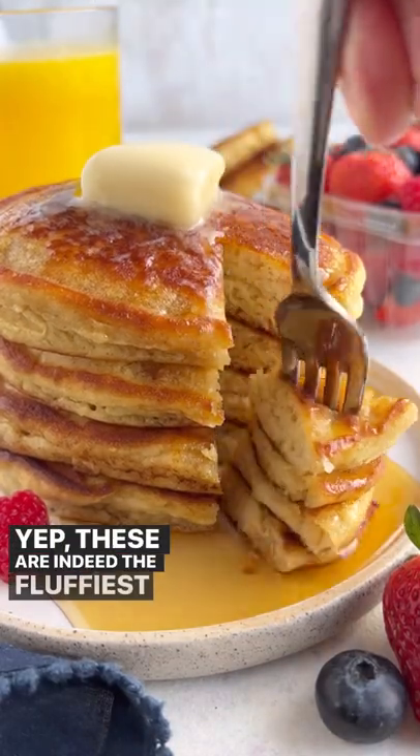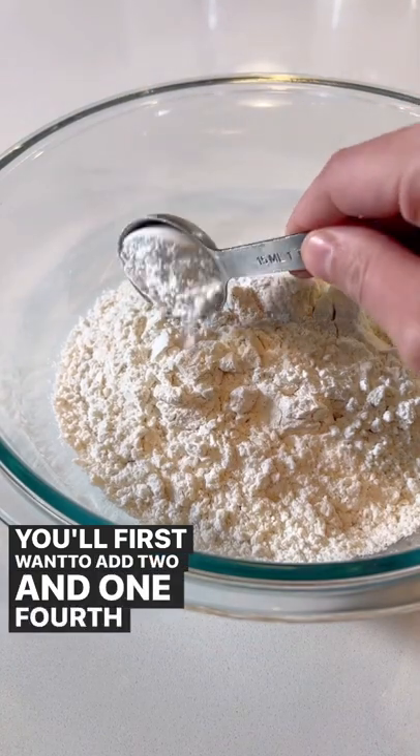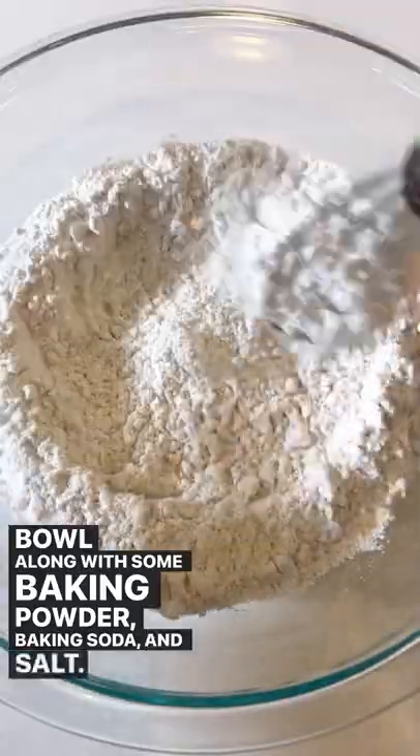These are indeed the fluffiest homemade pancakes you've ever made. You'll first want to add 2 1/4 cups of flour to a bowl, along with some baking powder, baking soda, and salt.